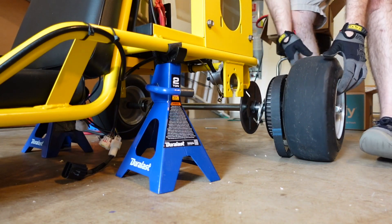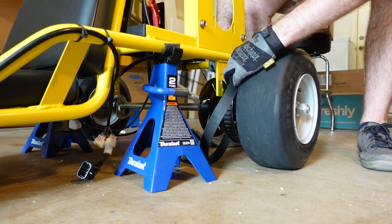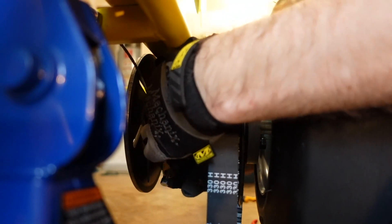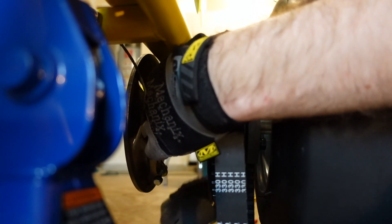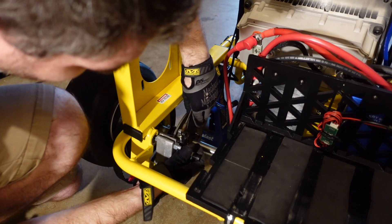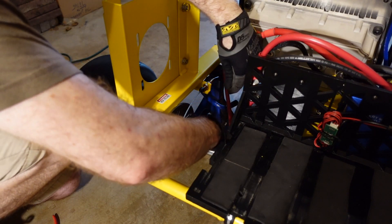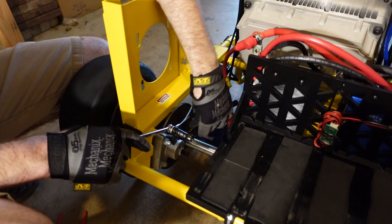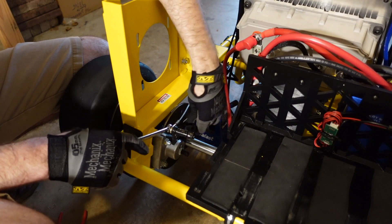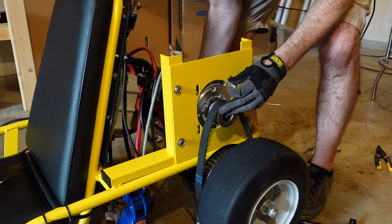Onto the rear axle assembly. This turned out to be quite a pain because I decided not to remove the wheels or pulley before trying to reassemble. Eventually I got the bearing carriers bolted in and was able to move on to the brake. If you look closely, you can see that the brake caliper doesn't seat that well in the frame — this was a measurement mistake on our part when we were making the motor mount.